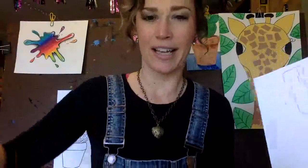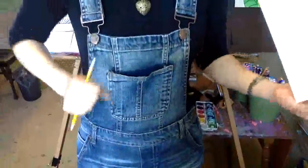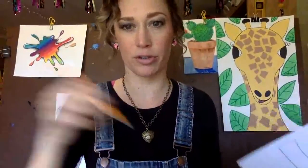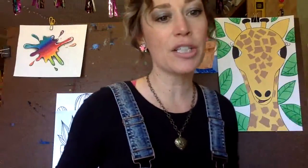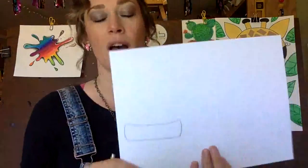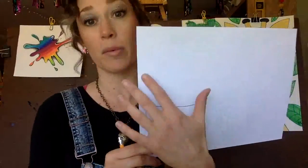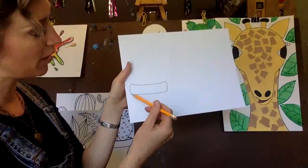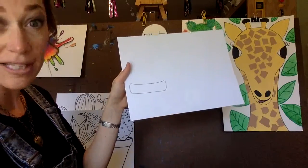I wore my art overalls today - got my art overalls on. If you don't have a pair of these, you've got to get yourself a pair. You can put stuff in the pockets - you've got pockets everywhere. These are great especially when you're an artist because you can just shove stuff in all your pockets. As for the paper orientation - depending on the shape of the cacti, you can have it vertical or horizontal, it's up to you. I'm going to do mine horizontal so I can show you two different types of drawings.